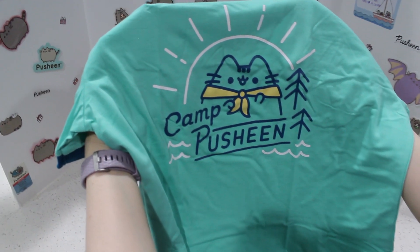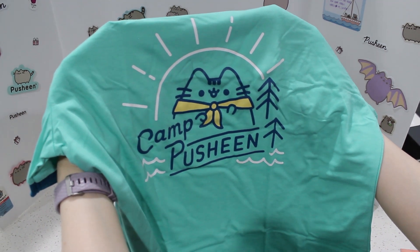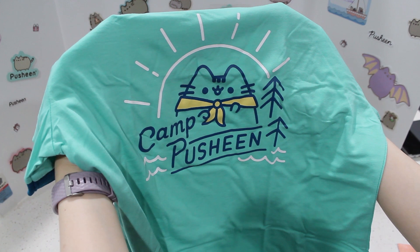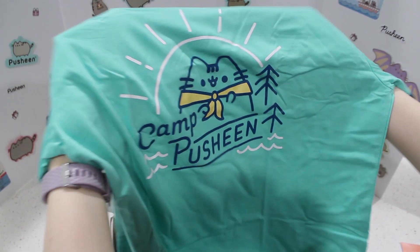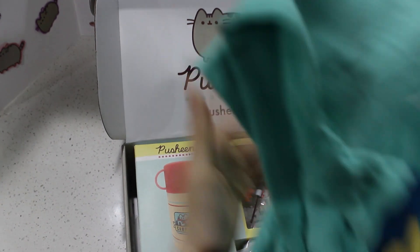I really like the theme here — Camp Pusheen. It's like you belong in a group or something, because there are other Pusheen campers out there wearing the same shirt. We just form a group. This is so exciting. I love it. I love this shirt. I'm going to be wearing this a lot.